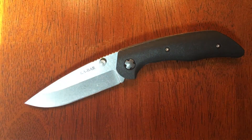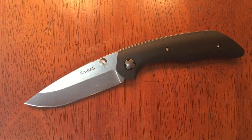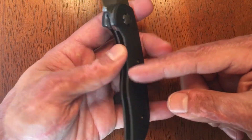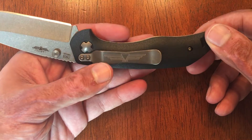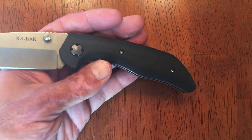If that grind bothers you, then maybe you might want to stay away from this one. The handle scales are GFN and they have stainless steel liners with a stainless steel liner lock. You got tip-up, tip-down pocket clip. Sorry, lefties — there's nothing on that side.